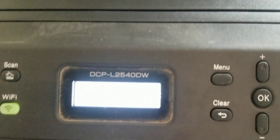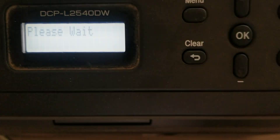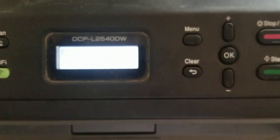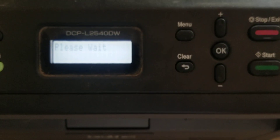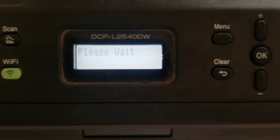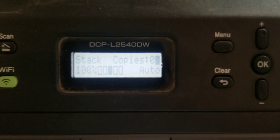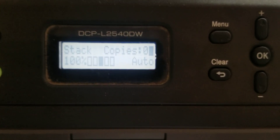Then it's accepted on the display. Then we have to close the cover. Please wait for some time. And look, it is fixed already.